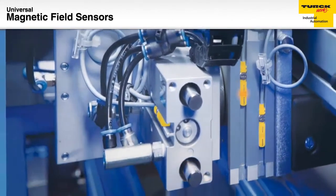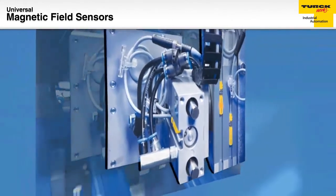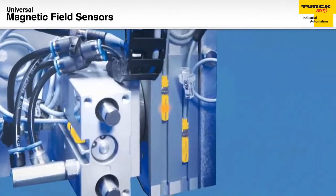Turk Universal Mount Cylinder Position Sensors are used to indicate stroke position by mounting in the groove of the cylinder.